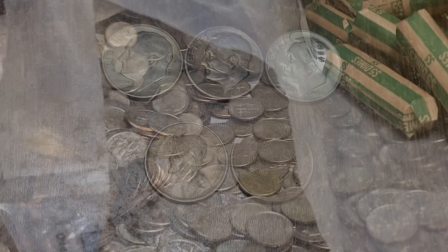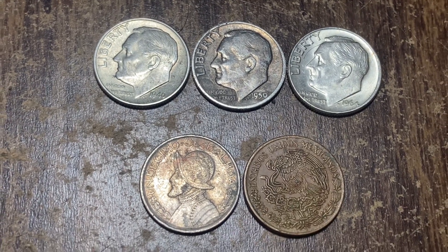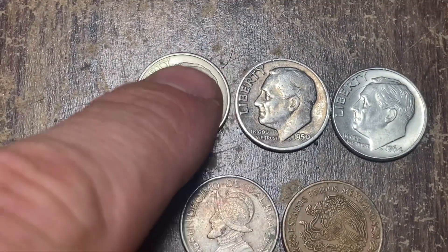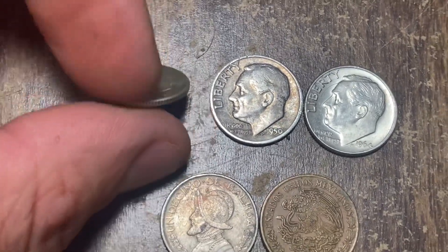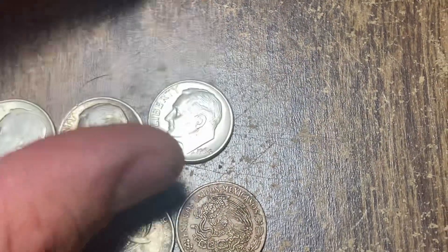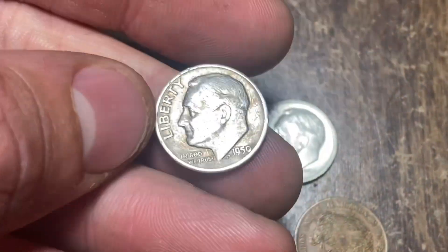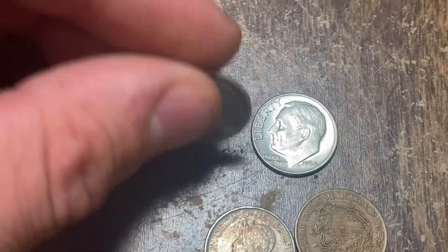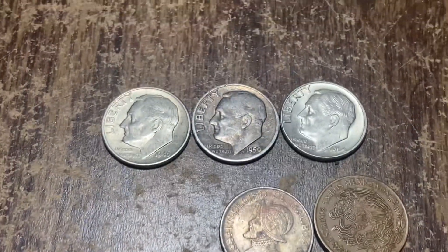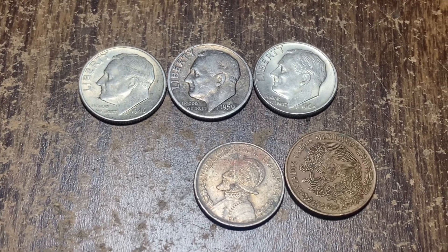That's a wrap on the thousand-dollar dime bag. Pretty disappointing — I was hoping for at least four or five silvers and we only managed to get three. But at least I'm adding to the silver count for the year, and we did get a pretty nice 1946 Philadelphia. The '64 is pretty sharp too, though that's a newer silver coin. The 1950 has some cool toning but it's really beat up. Three silvers — if you were to search a thousand dollars in dime boxes, it would be really hard to get this many. You'd probably be getting like one or two if you're lucky.